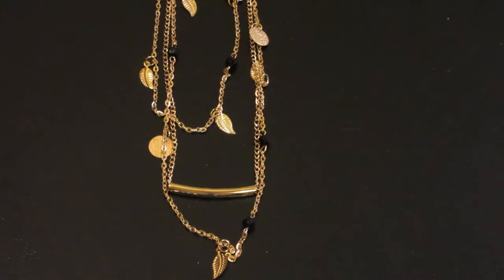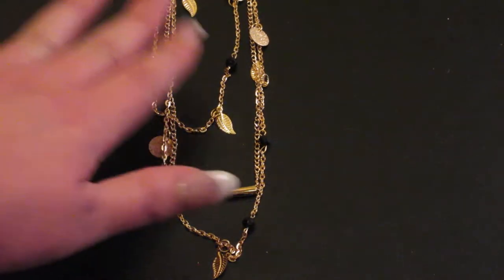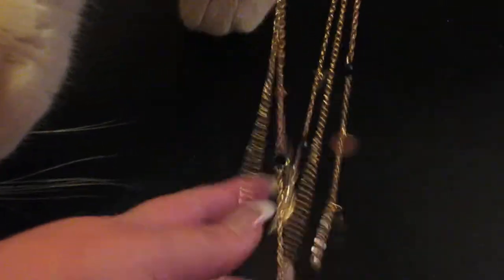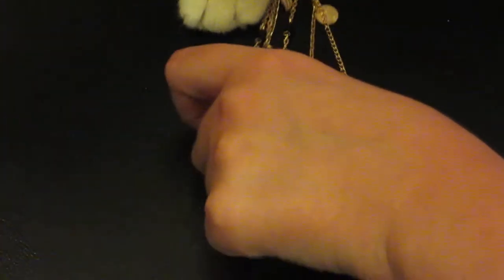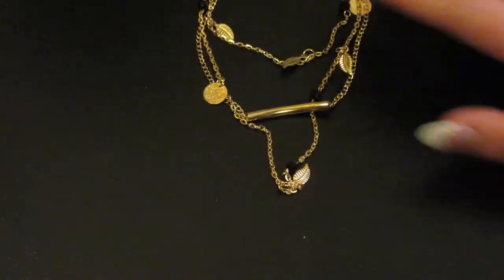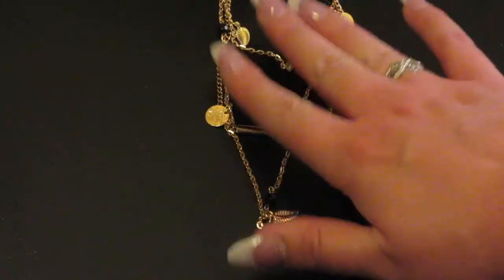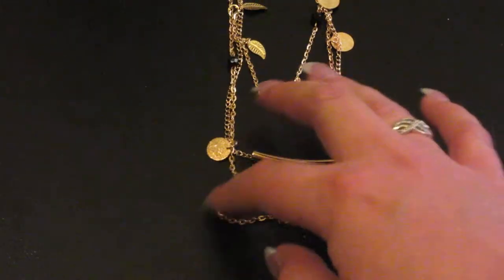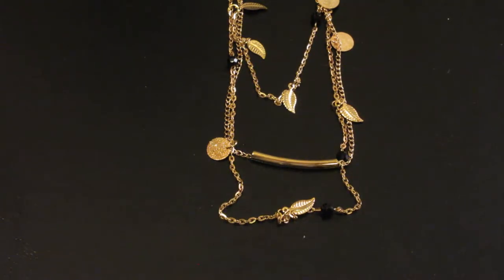That is a very pretty necklace and I definitely will wear this myself. I am very happy with this. It looks like the company that makes this is Fashion in Deep. What do you think, Frost? Do you like it or do you just want to play with it? It's what cats do — they want to play with everything.